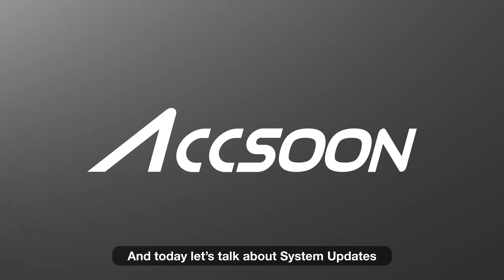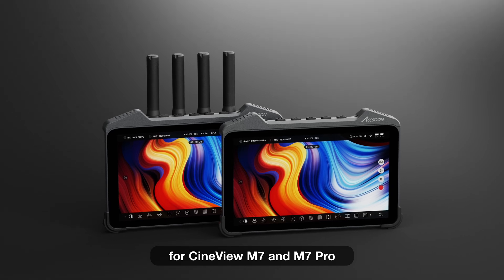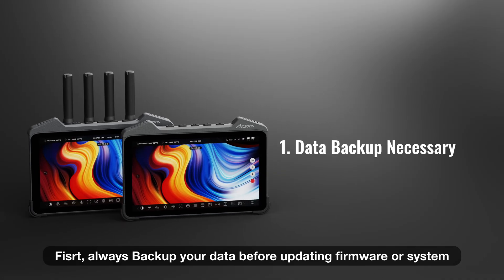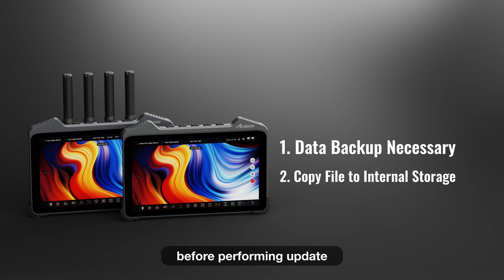This is Adam from Maxxune and today let's talk about System Updates for Cineview M7 and M7 Pro. There are two things to keep in mind before ever updating Cineview M7 and M7 Pro. First, always backup your data before updating firmware or system. And second, copy the update file to internal storage before performing the update.